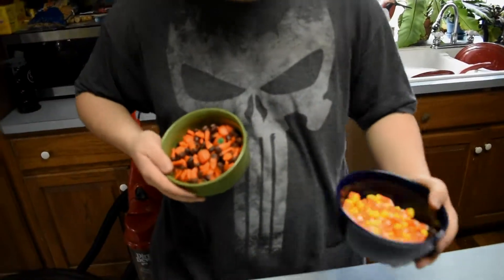Now that we've segregated the two kinds of candy corn, we got original and not so good. What about perfect timing, y'all? Let's get this candy corn pizza ready. Let's go.